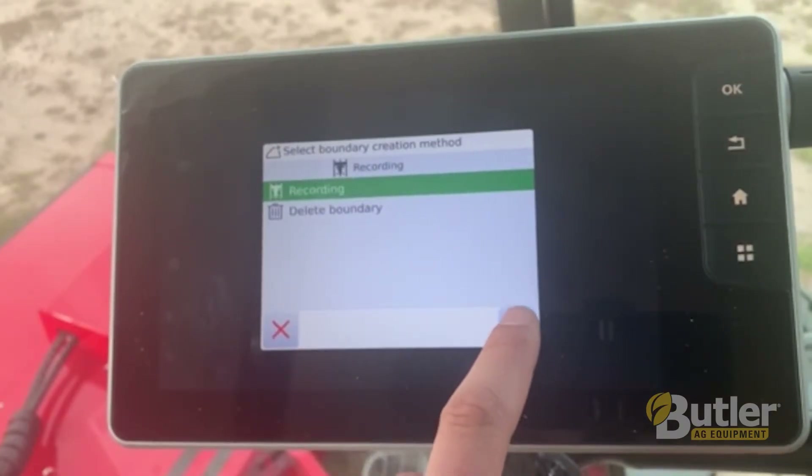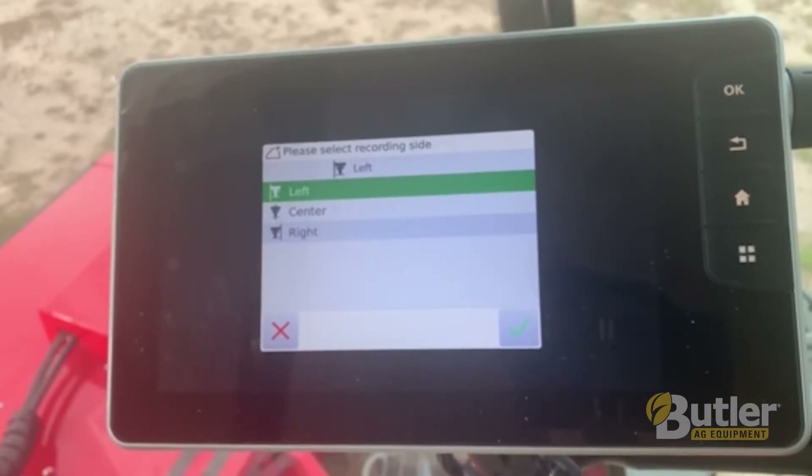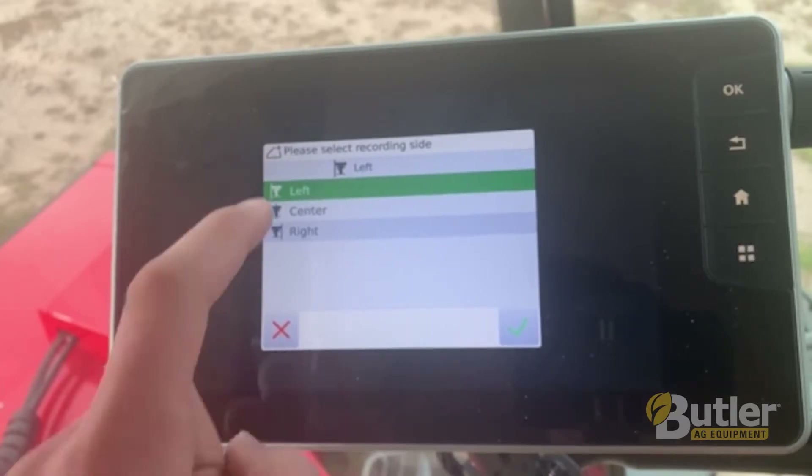So then you'll select recording, and this will give you the option on how you want to record. If you're cutting your outside rounds you can select your left or right, or if you want to measure a boundary off the center of your head you can select your center.